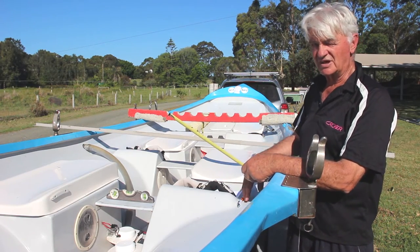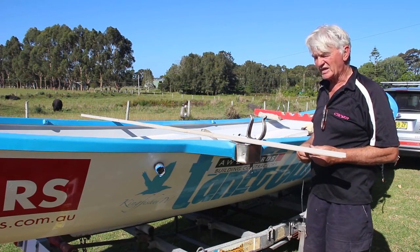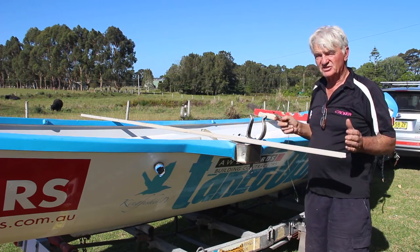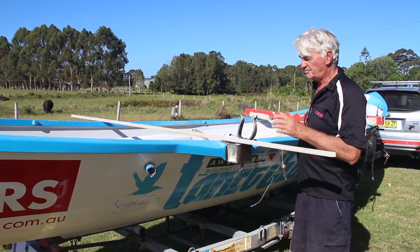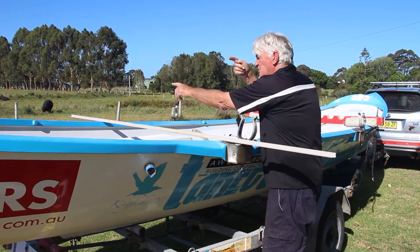Make sure the boat's firm before you start work. Just to check the rig of your boat — imagine the surf boat has tapering sides. So if you can put a string line down the middle of your boat, then get a plumb bob with the boat level, and put the plumb bob up against that string line right there.